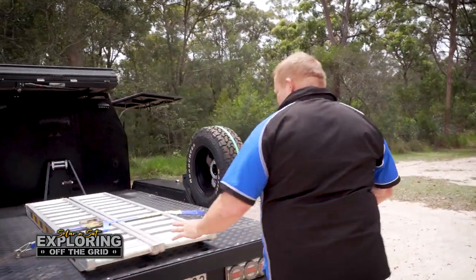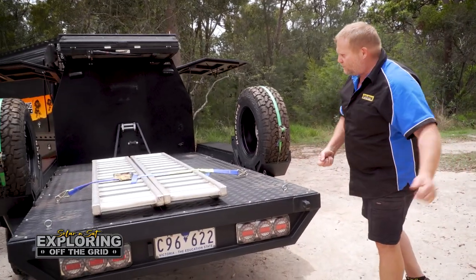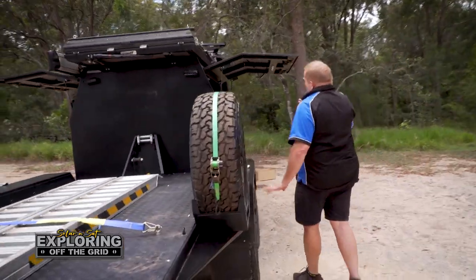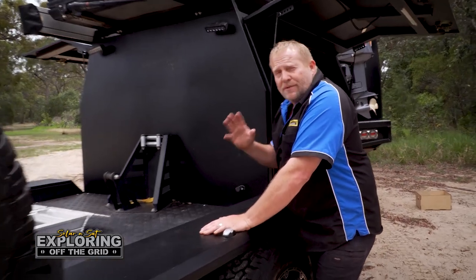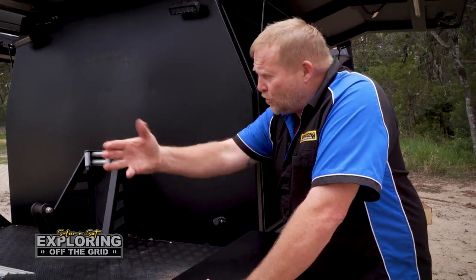We've got the recovery points on the back, which has been great. We didn't actually have to use them, but they were there if we did have to pull it back. One thing I really liked about this: if you did have an issue with your buggy, or broke a CV or something like that, and you couldn't get it up on the trailer...